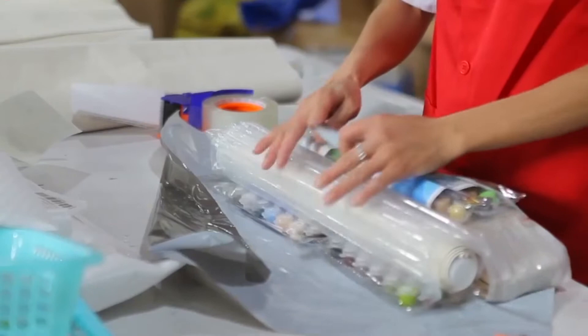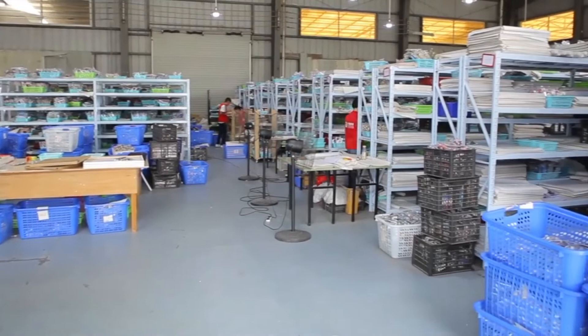Once your product is ready, we pack all of the necessary things into one package and ship it to you.